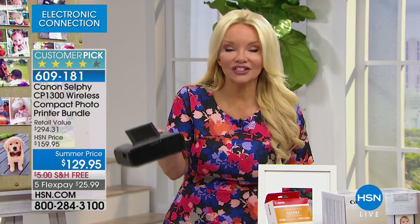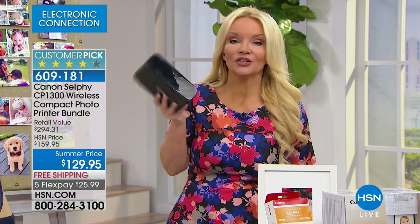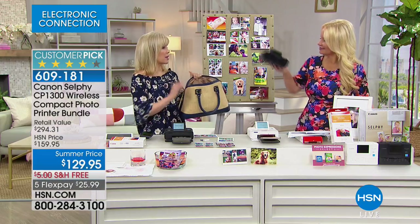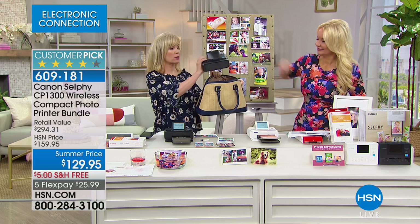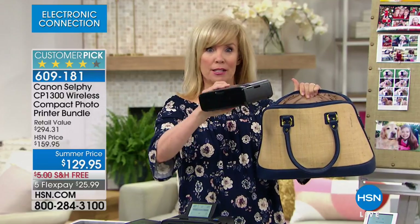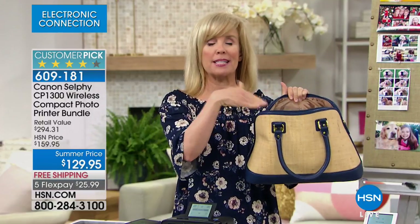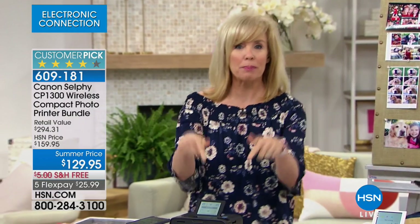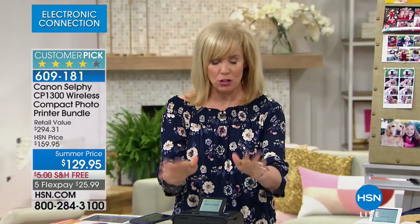Because it's so very portable, you put this in your handbag and take it along with you anywhere. There are no wires, you're not connected to a computer — you print from your phone or your tablet, or if you have a card or USB you can do that as well. The photo quality is amazing — Canon quality colors are amazing. It weighs less than two pounds, pop it in your purse, and take it with you. You could take it to graduation events.